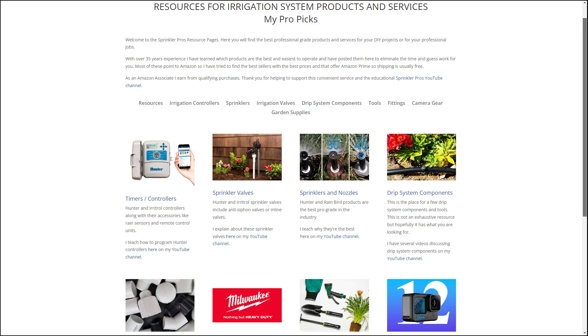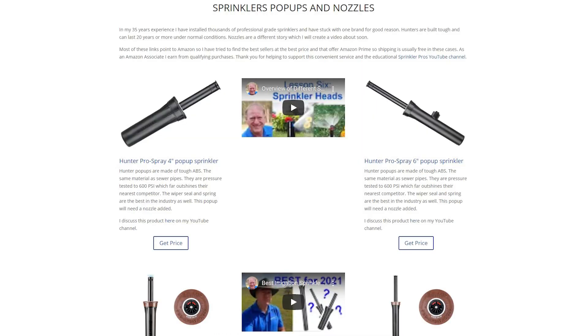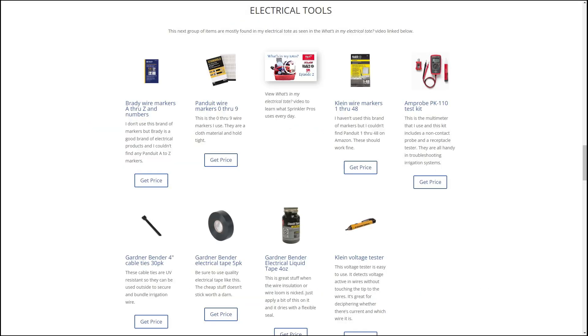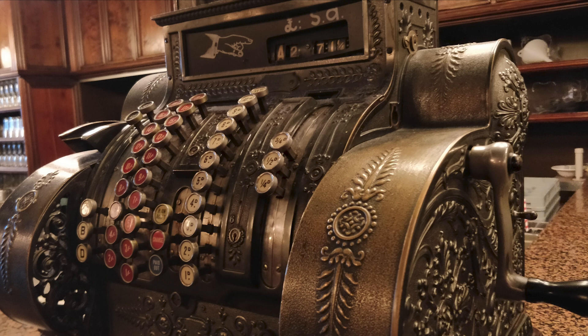To complement these videos and make purchasing these products easier, I've done all the legwork for you to find the best products from the best sources at the best prices by compiling them on my resources site linked below every video. By purchasing your products through this site, you've helped support this channel.